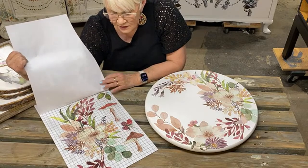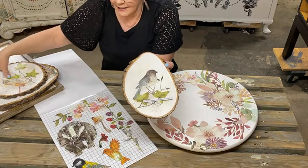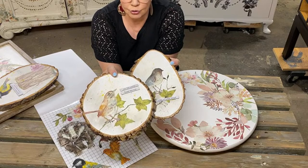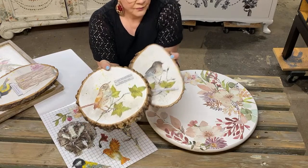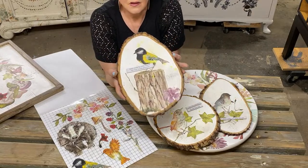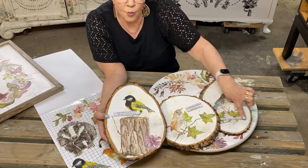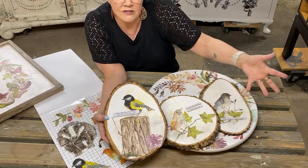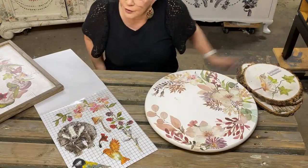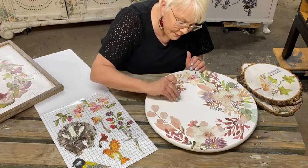Here's what I did with the birds — I made these little wood slices and added some little sentiments to them. I just did a little collection of three woodland birds and put some little words on here as well. Birds and words — what could be better? Yes, I will be selling that table.